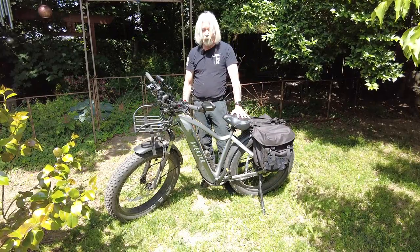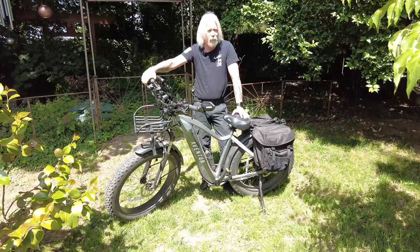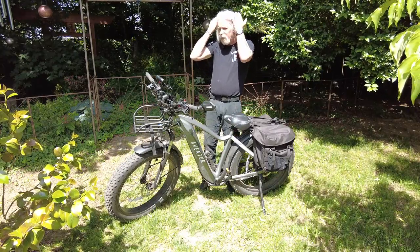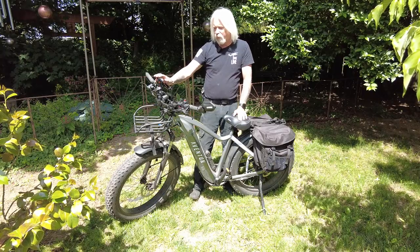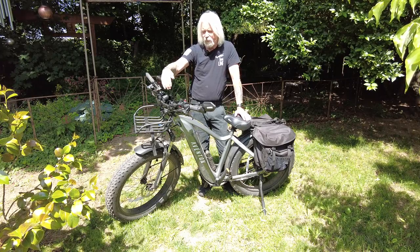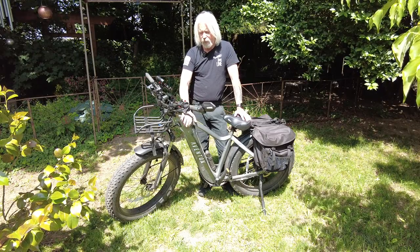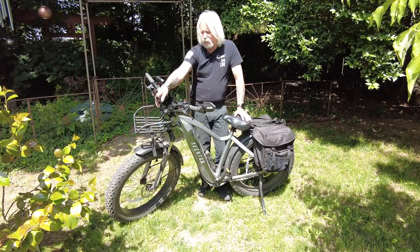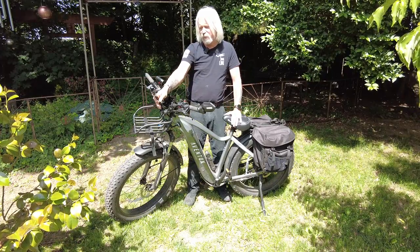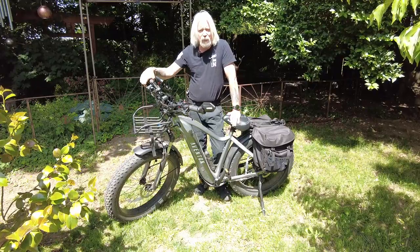I did upgrade the seat to a Bikeroo seat, though I'll point out that the stock seat on these is pretty good — no complaints with the stock seat. I just decided to go ahead and upgrade it. I've added a phone mount, a TPI unit — a tire pressure indicator. I've also added this RAM mount here, which I use to typically hold my Insta360 X3, which really comes in handy because it reduces the amount of camera gear you need to be carrying around.